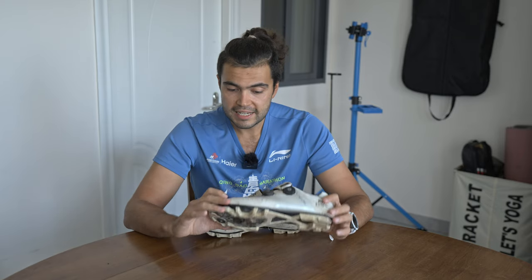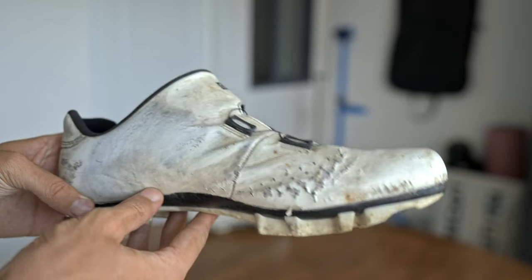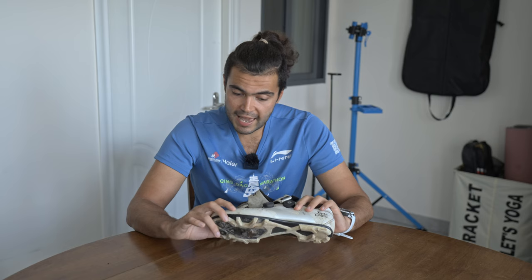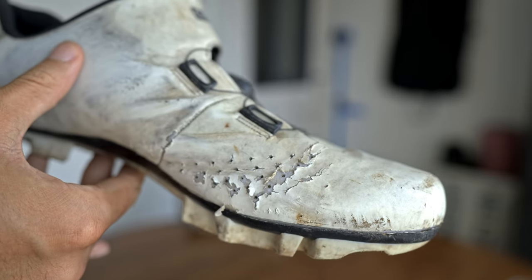So first up, the color is just brown pretty much now. It's been stained by so much oil and mud, it's just impossible to get it to be white again. Also, along the edge there are loads of cracks, and all these little ventilation holes are just falling apart.